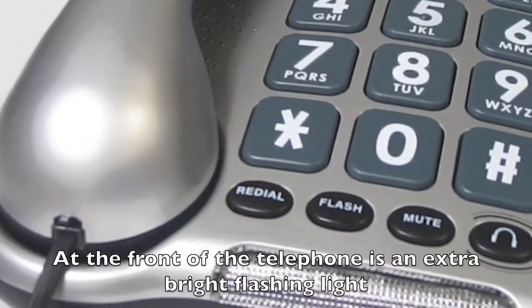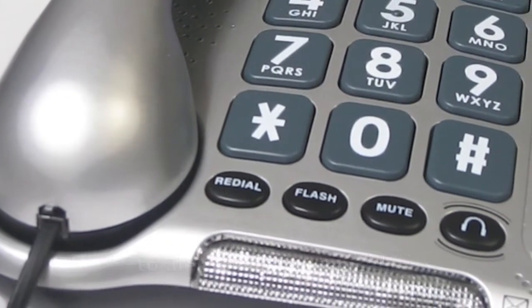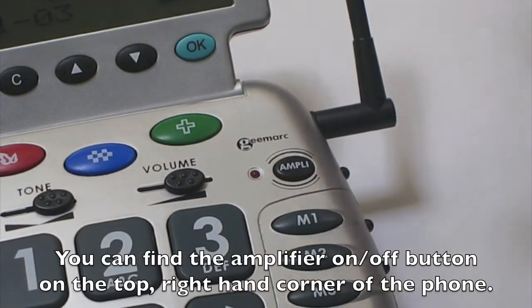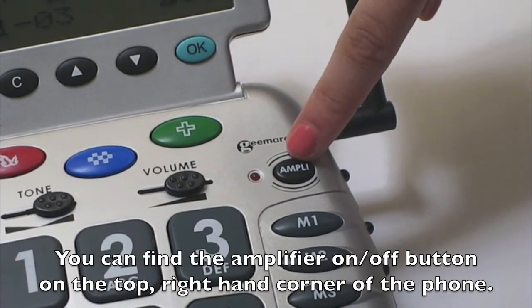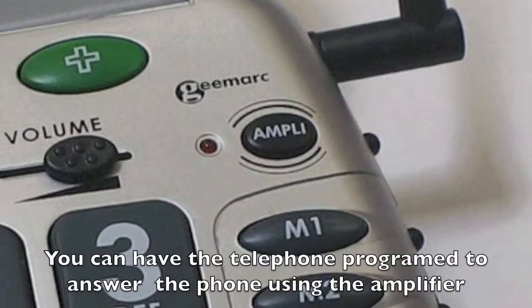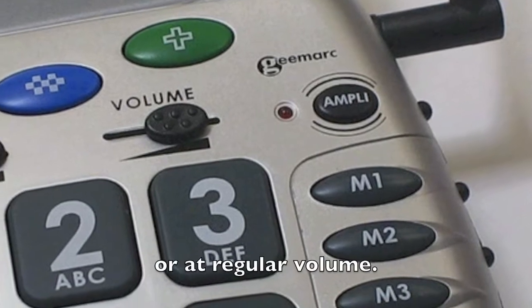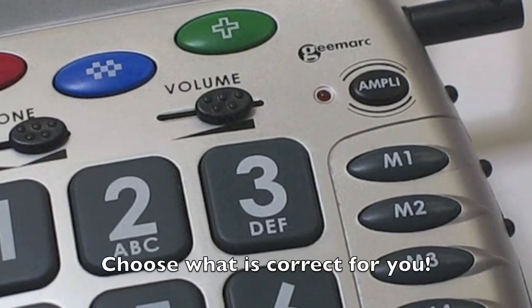At the front of the telephone is an extra bright flashing light to alert an incoming call. You'll never miss a call again. You can find the amplifier on-off button on the top right-hand corner of the phone. You can have the telephone programmed to answer the phone using the amplifier or at regular volume. Choose what is correct for you.